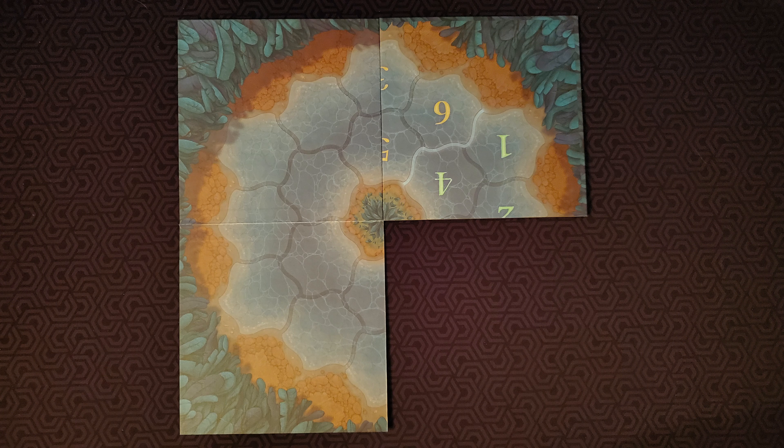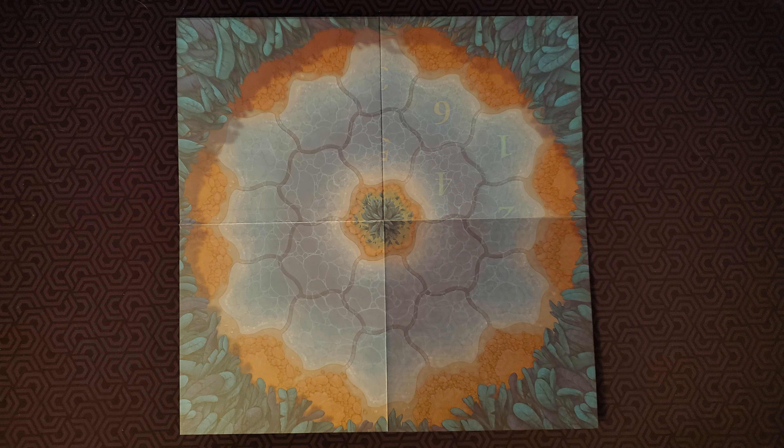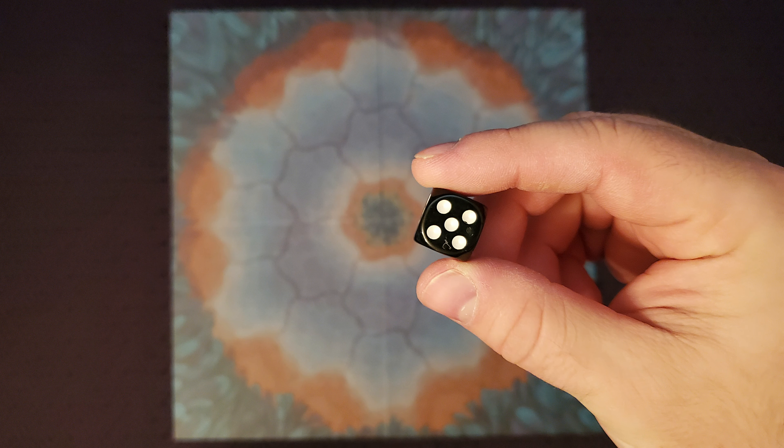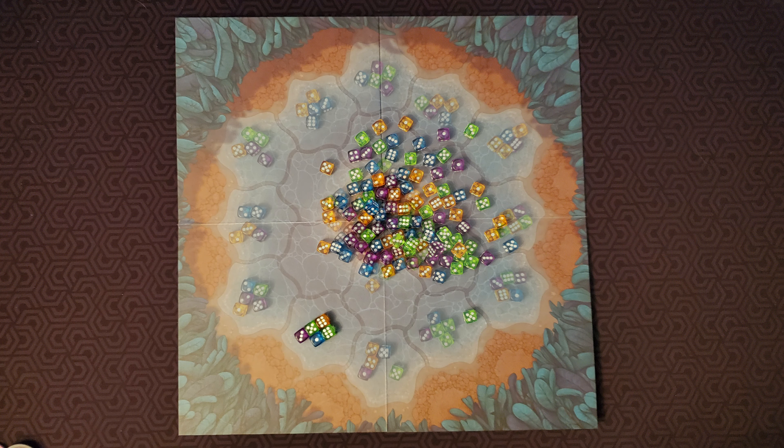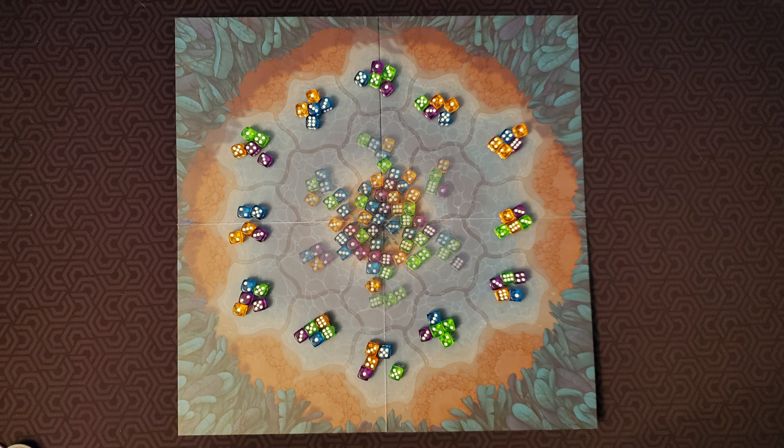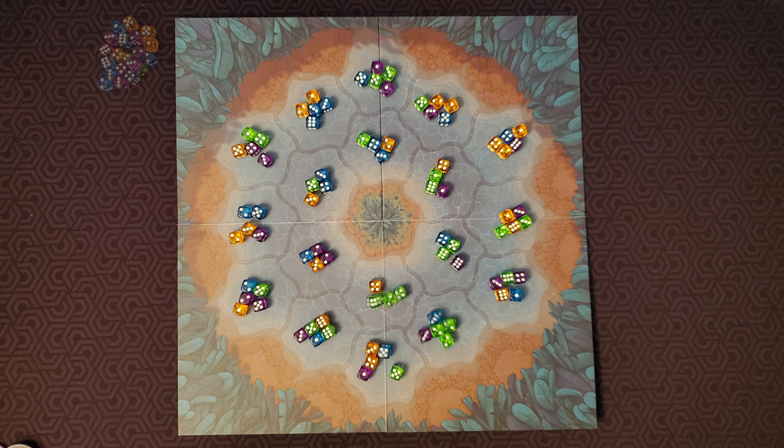First, place the game board with the number side face down. The number side is used only for solo play. Also remove the black dice, which is also for solo only games. Seed the board with Noctiluca dice by randomly selecting dice and rolling them. Place five dice in each of the outer spaces and four dice in each of the inner spaces.